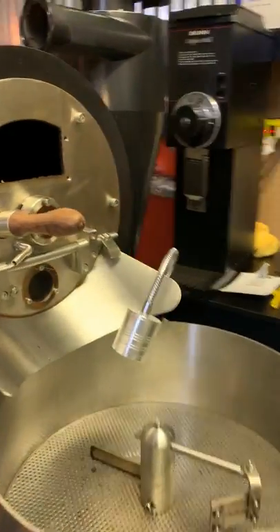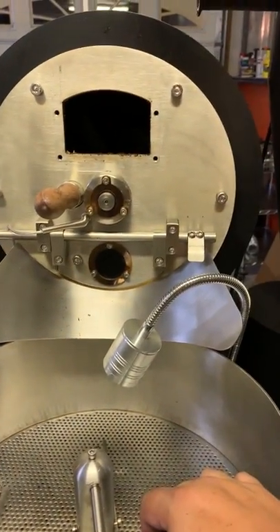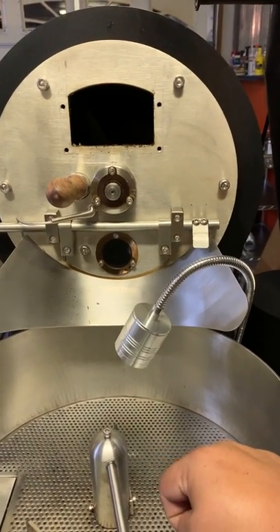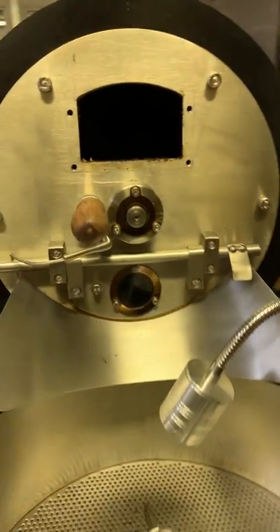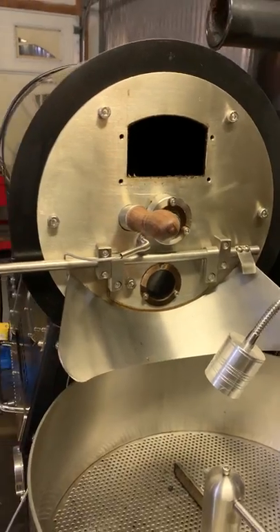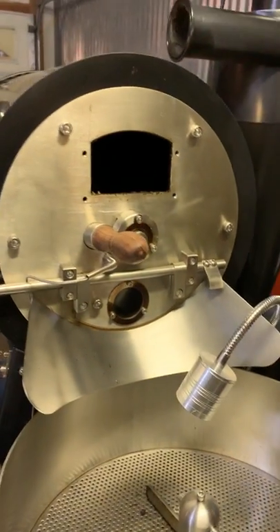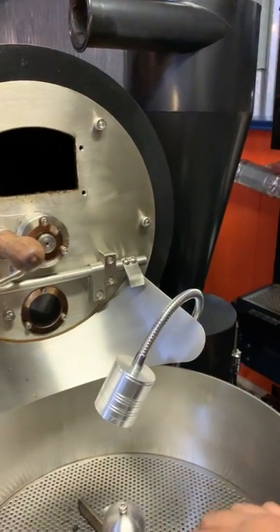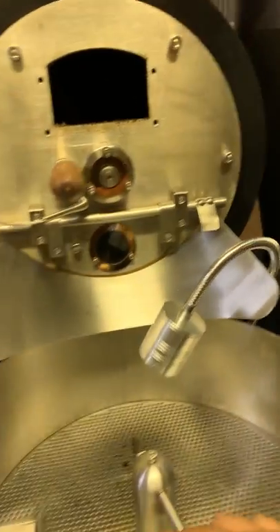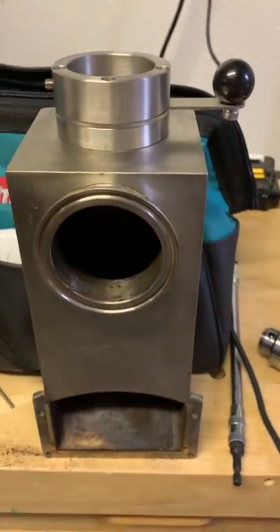Hey everybody, this is Manny. Today I'm servicing the BC5 coffee roaster that I got over at Buckeye Coffee. This is a BC5, it's a three-to-five pound roaster, and what I'm trying to do is maintain it and clean it up. I'll be honest - I haven't cleaned this one since I got it, which was approximately in 2016 to 2017, and I thought I wasn't using it as much, but after pulling some pieces apart...